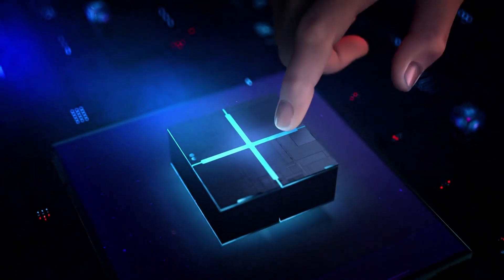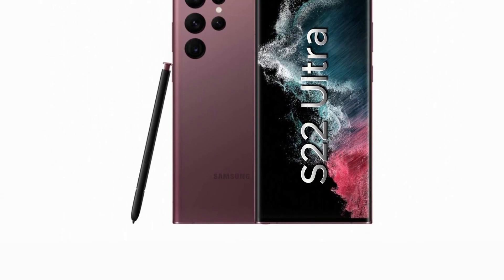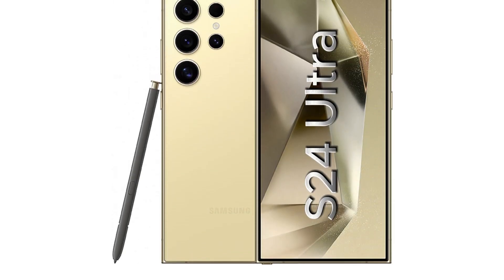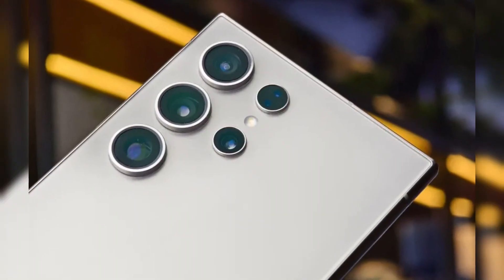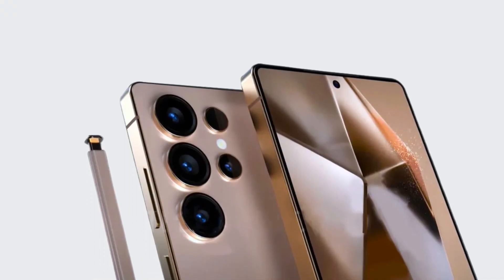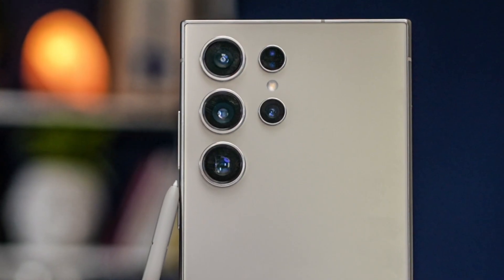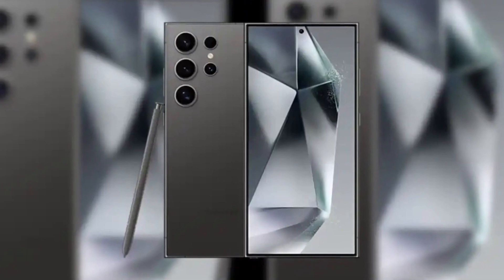The Galaxy S25 Ultra is shaping up to be an impressive device, combining top-tier hardware, refined design, and cutting-edge software. If you're currently using an older model like the Galaxy S22 or S23, the S25 Ultra could be a worthy upgrade. However, if you already own the S24 Ultra, the differences may not be groundbreaking enough to warrant a switch unless you're drawn to specific features like the new ultra-wide camera or the sleek rounded design. The Samsung Galaxy S25 Ultra represents the pinnacle of what Samsung aims to achieve in smartphone innovation, set to compete with the best in the industry.